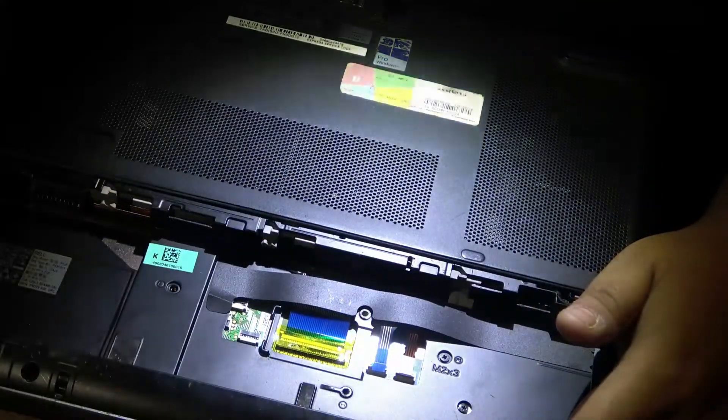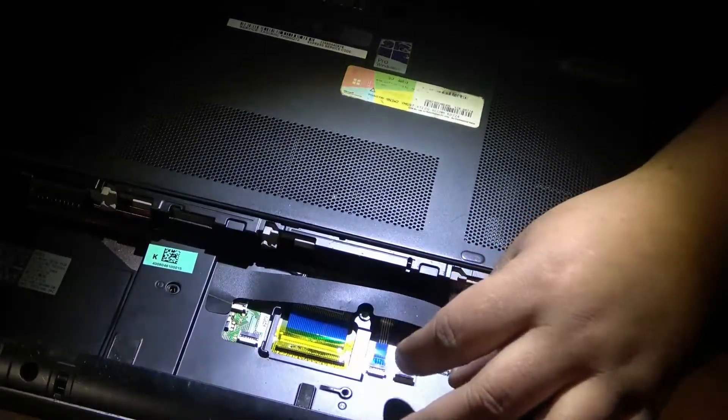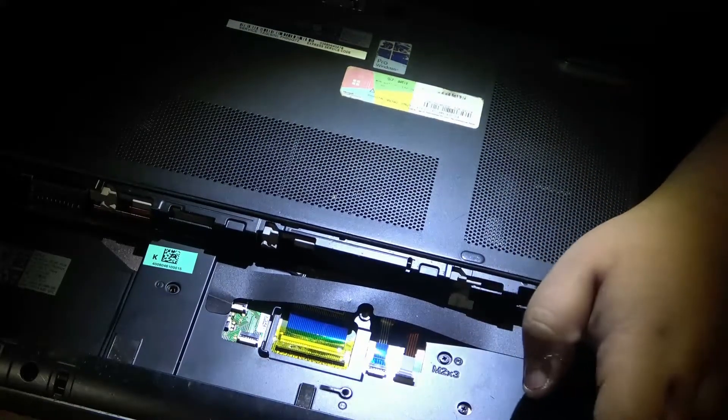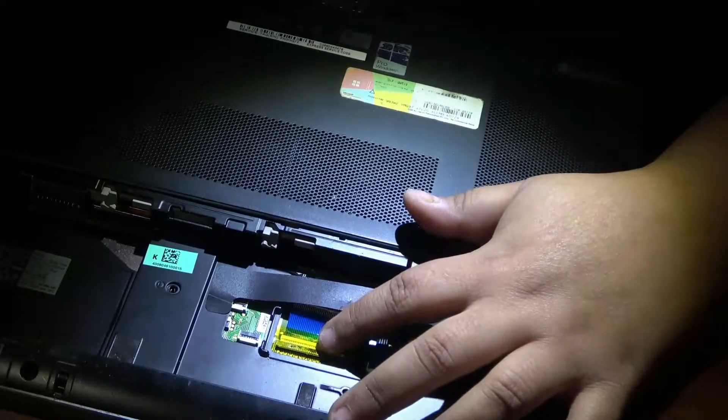Okay, so — brown on the left, blue in the middle, a little blue in the middle, and a big blue on the right.